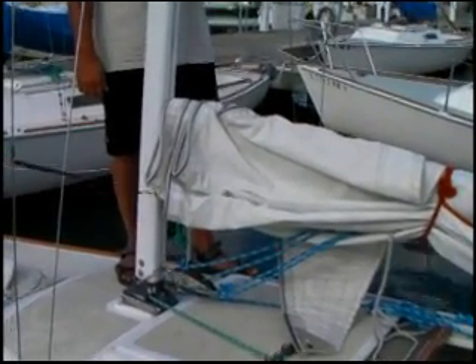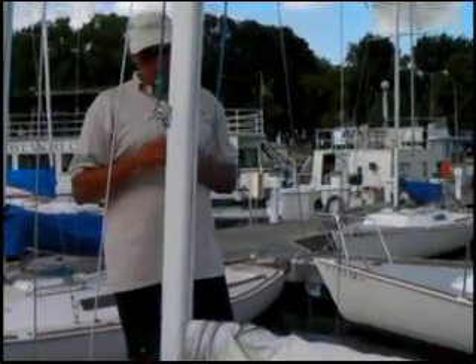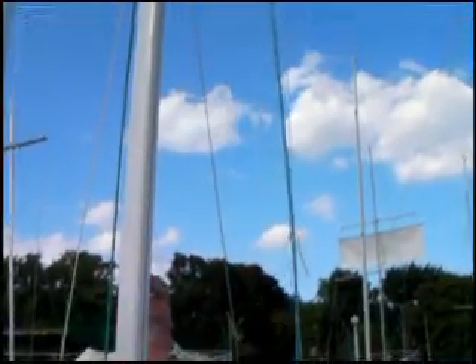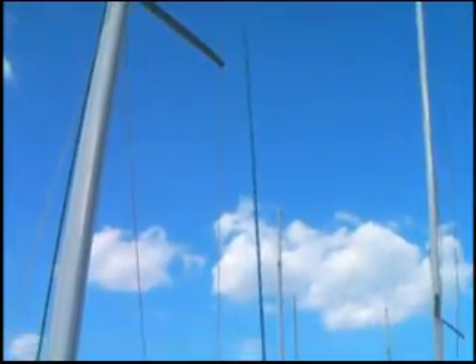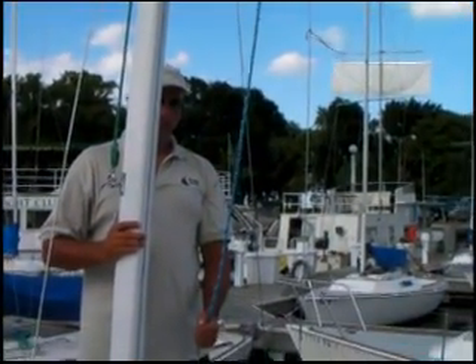First thing we're going to do is release it from the mast, which he's doing, and then he's going to look aloft. Notice that we want to always make sure that the halyard is free of spreaders and shrouds and so forth, and in this case it is. So now you take it right back to the mast and keep a little tension on it so it doesn't flog around in the breeze.